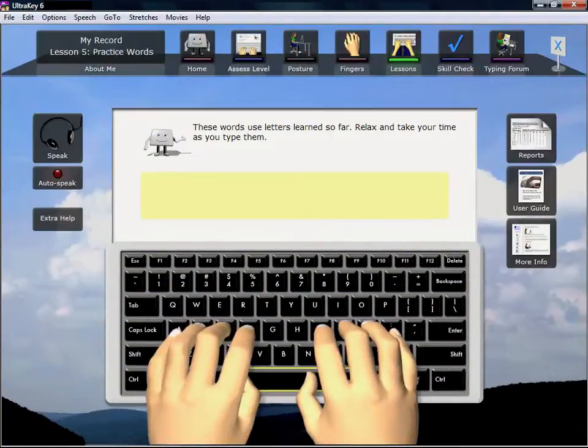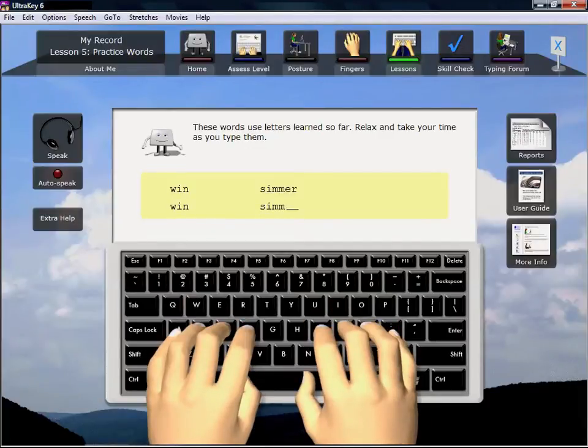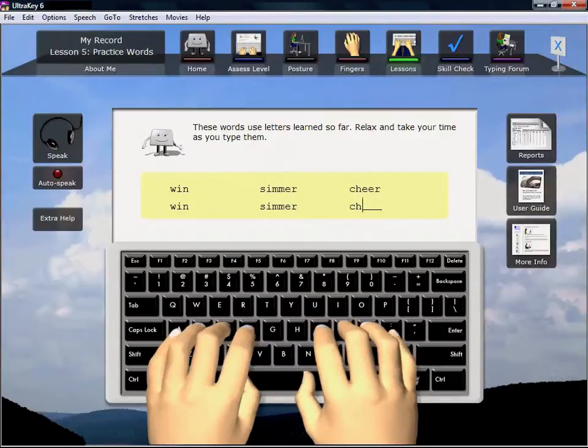Don't rush through the lessons. Relax, pay attention, and let your fingers learn. When you make mistakes, stop and let UltraKey show you the correct typing technique.